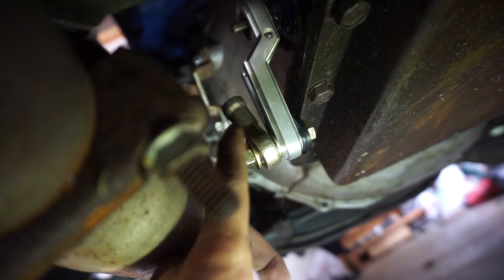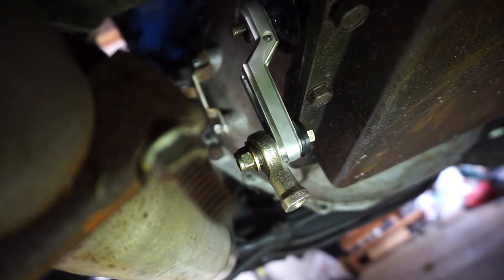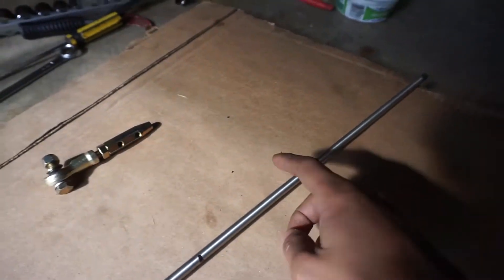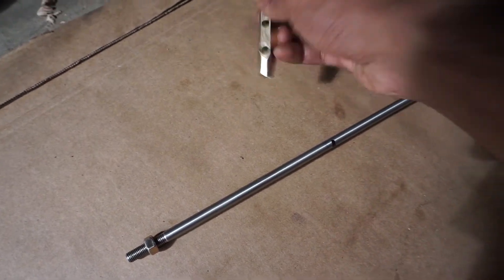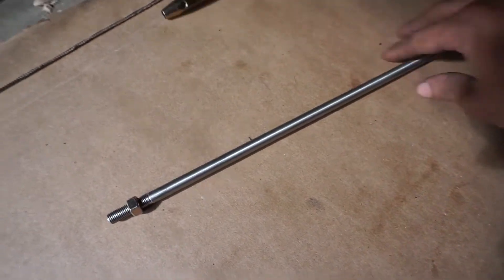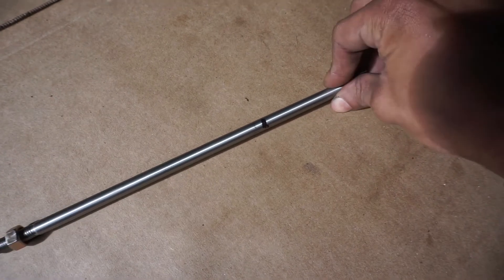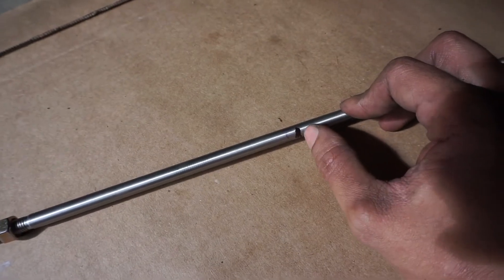So with that being said, I'm going to take a measurement from here to the shift linkage and transfer that up so we can cut our new rod. Here's the new rod — as you can see, it is threaded on one side and smooth on the other. That allows us to slide it through and then thread in the set screws after that. I made a rough guesstimate where it should be — I'm really bad at measuring, so hopefully measure once, cut once.